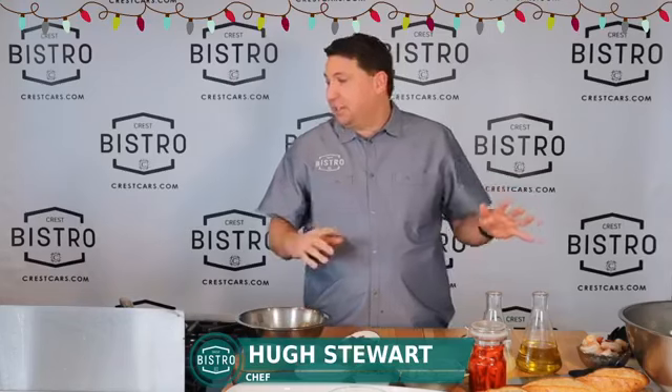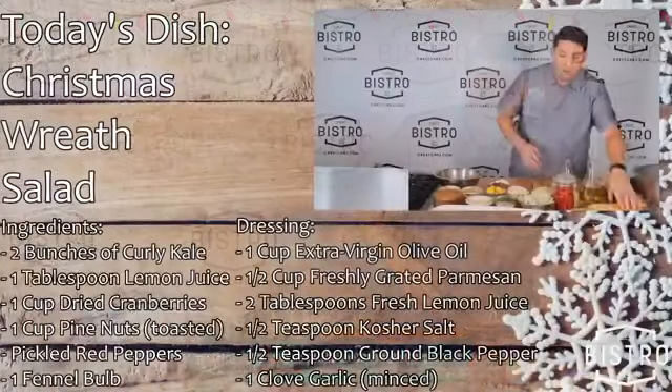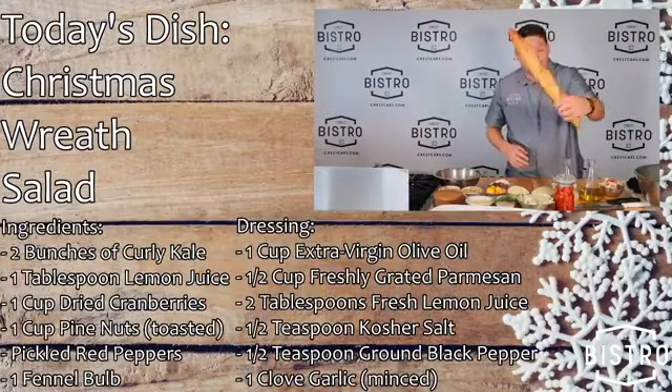So this is a great dish. You can make it, set it out. It'll stand the test of time. It's a nice hearty salad with some beautiful boiled shrimp. Can't have a holiday without a nice warm loaf of bread.